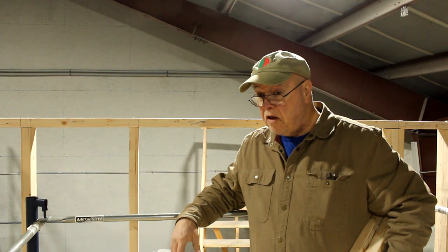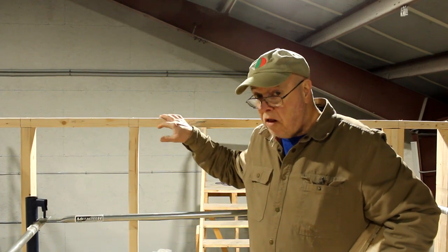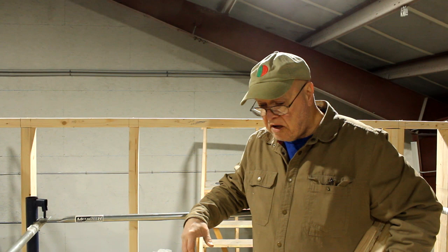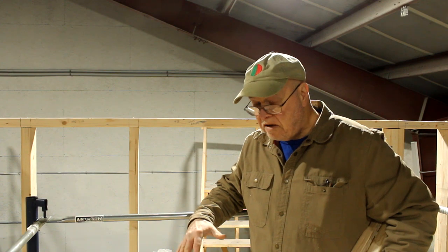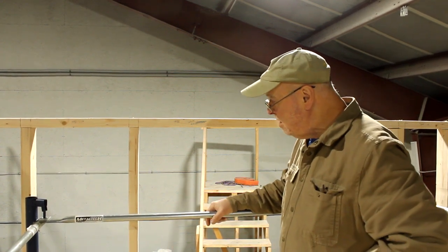I'm up here on the scaffolding — I got that erected once again — and I'm working on the rear wall of the tiny house. I'm sorry if the camera is shaky because the camera is on a tripod, and the tripod is sitting on the scaffolding, and the scaffolding does move a bit as I move on it.